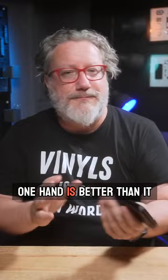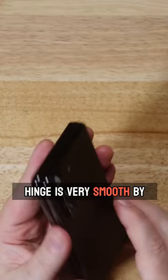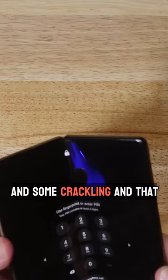And that segues nicely into user experience, which, on one hand, is better than it has been. The hinge is very smooth. By this time with the Fold 4, I had some creaking and some crackling and that kind of thing. It never broke, but it always made me a little bit nervous. This is just very, very smooth, which is nice.